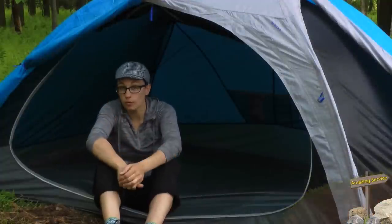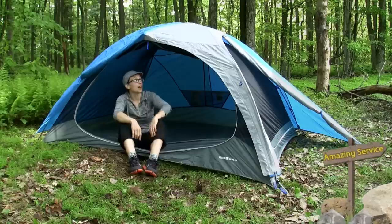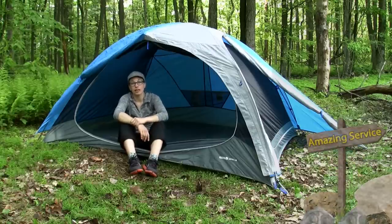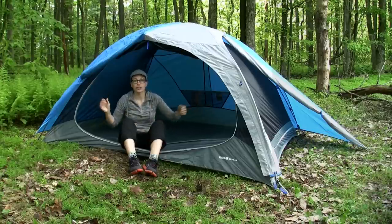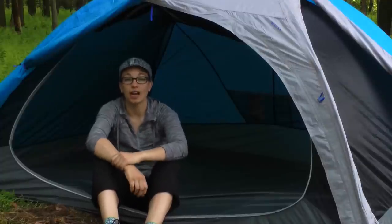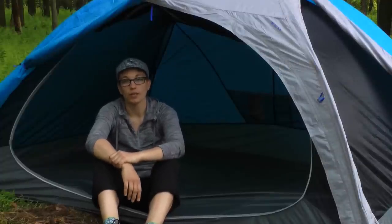With this tent, you have got a really roomy interior. You have got a full coverage rain fly that is going to give you confidence on a rainy night. And you have got this excellent 180 degree view. With this tent, you can be confident in spending a lot of time in it. It is the Optic Series by Mountain Hardware.